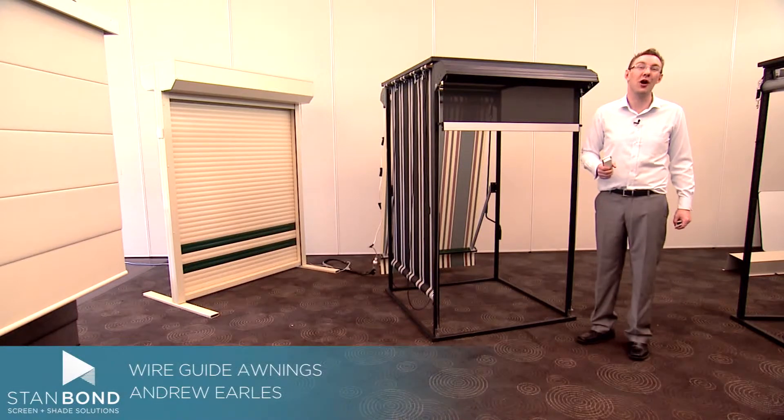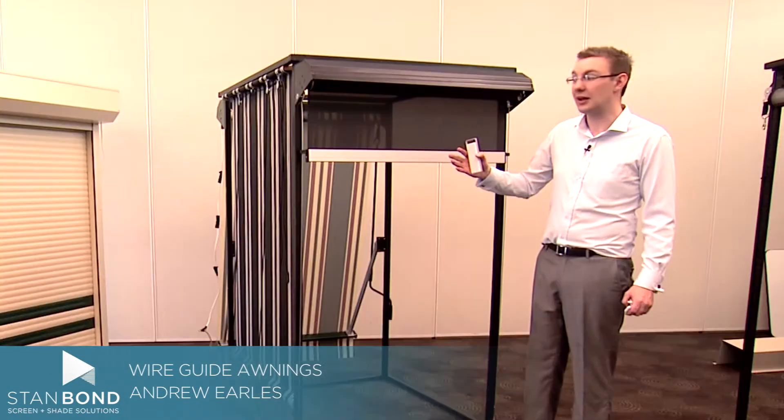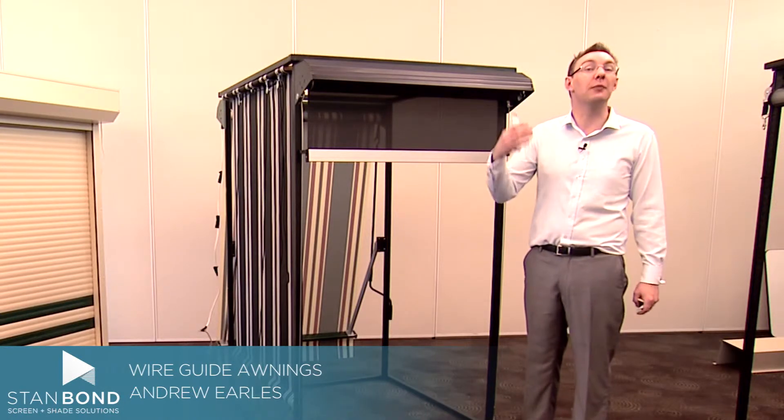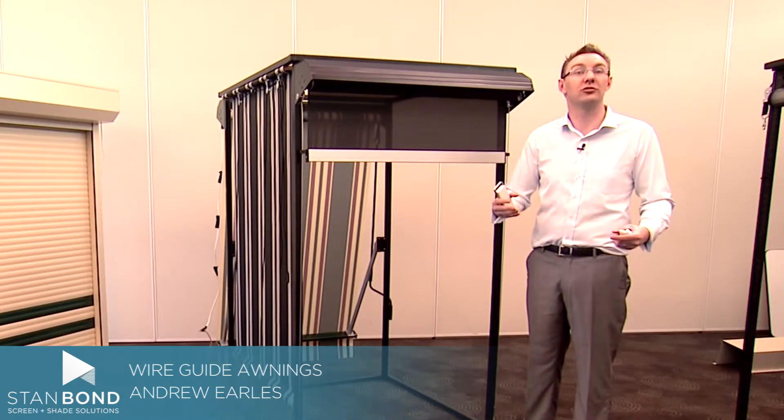Hi, it's Andrew from Stanbond Blinds Awnings and Security, here to show you a wire guide awning. This awning is normally used on either windows — often upstairs where they're inaccessible — or on patio and veranda style areas on posts.